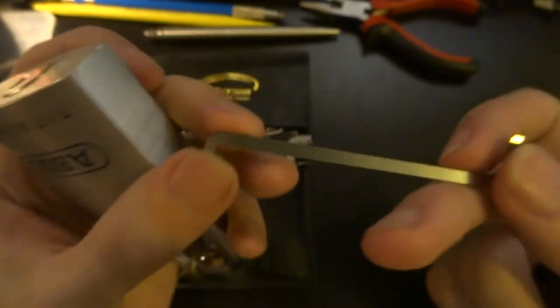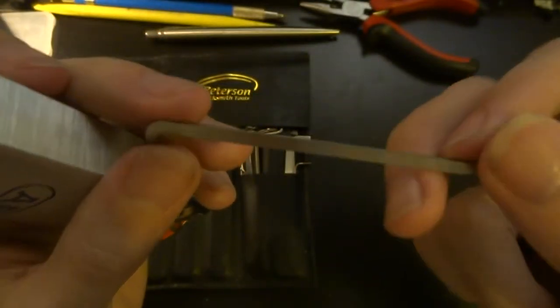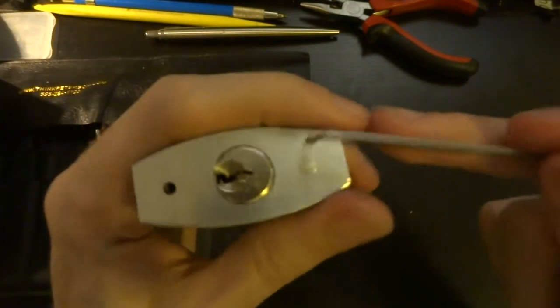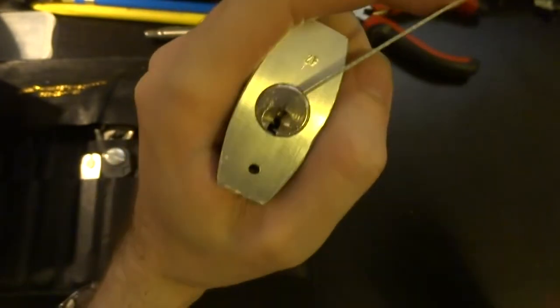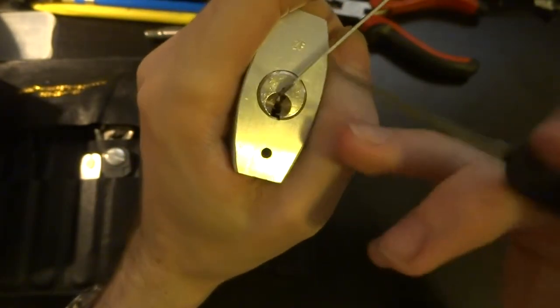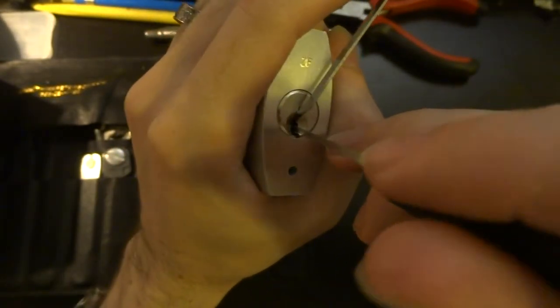We're going to use a very small, thin flat tension wrench that we can fit into the top of the keyway, and we're going to use this medium hook, and we're just going to feel around.